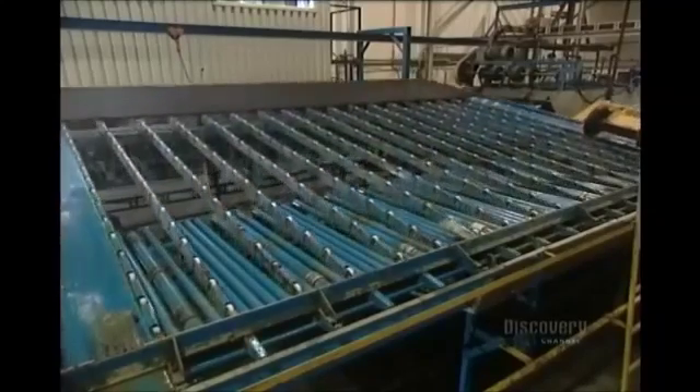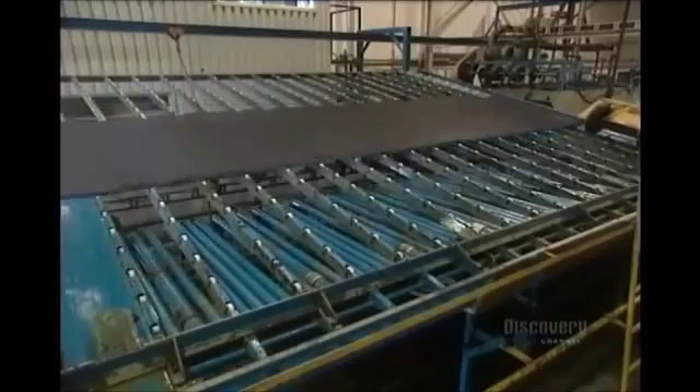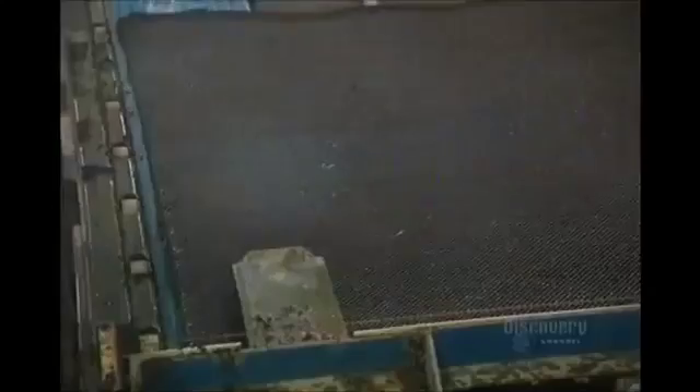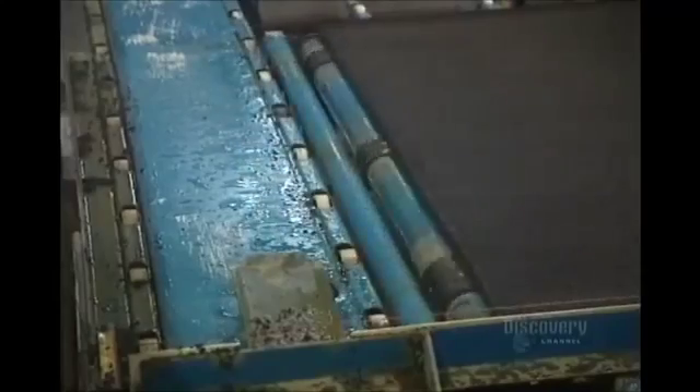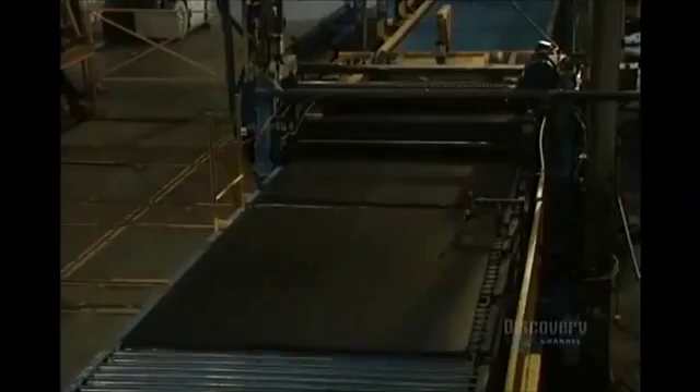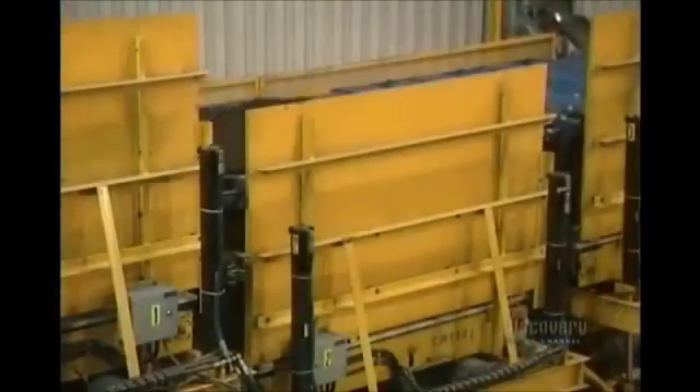The cooled mats can now be sent to the next department. This conveyor in the cutting center positions the mat before it's cut, and the mat is vibrated to eliminate any surplus water. Each rubber mat is then cut up into three pieces.